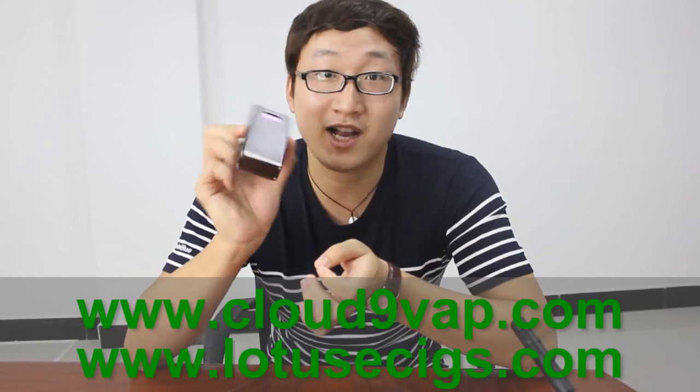Hello everyone, this is MD from Wiseco Electronics Company Limited. Today I'm going to show you our latest and most intelligent products. We call it Jellyfish, which is designed and invested by Luthers Weapon Technology and us, Wiseco Electronics. Now I'm going to give a brief introduction about it. Are you ready? Here we go.